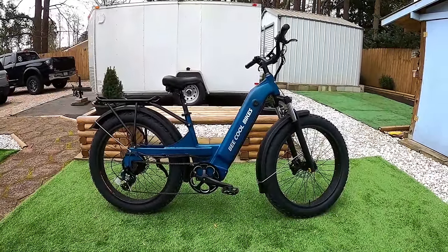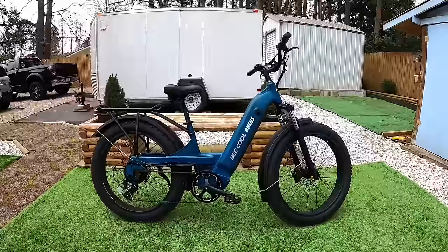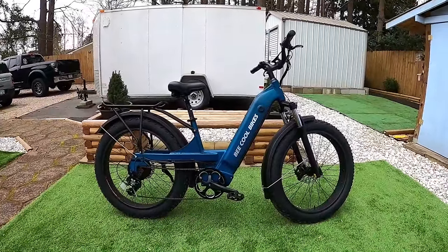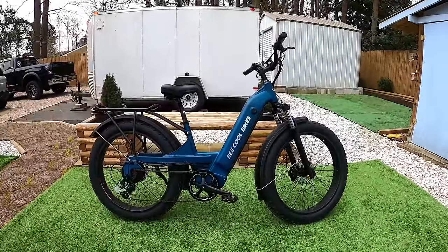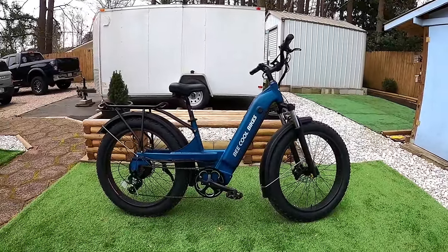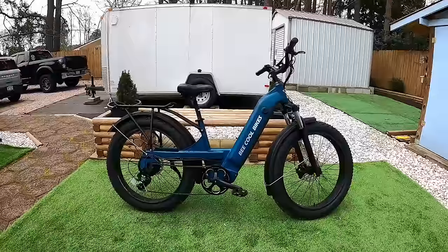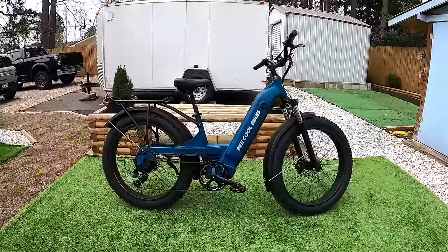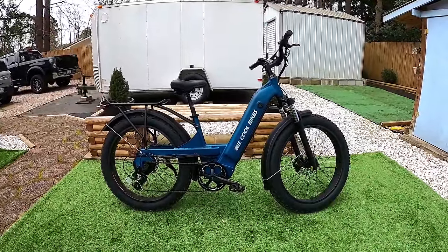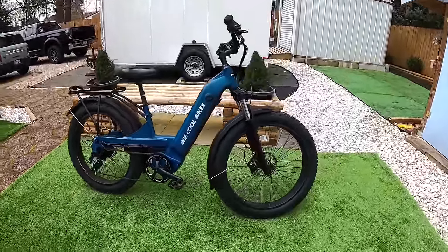Here is the 2022 Pathfinder from Be Cool Bikes — this is the step-through version in the Aurora color. It also comes in a step-over and in black. It arrives like most e-bikes in a giant cardboard box. Assembly requires putting on the front wheel, front fender, handlebars, rear rack, and pedals — about nine or ten bolts total and setup is done.